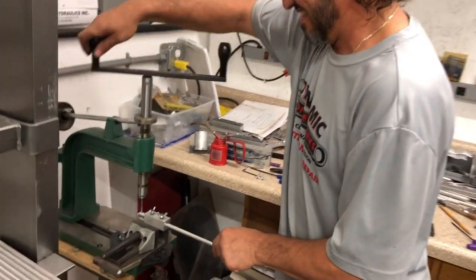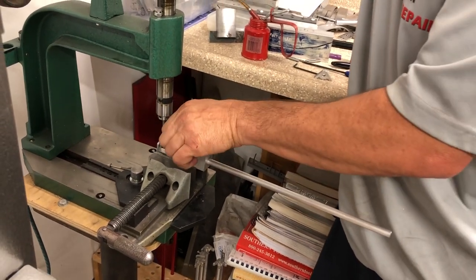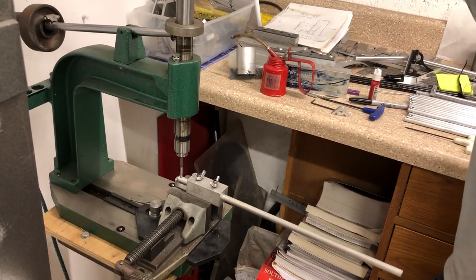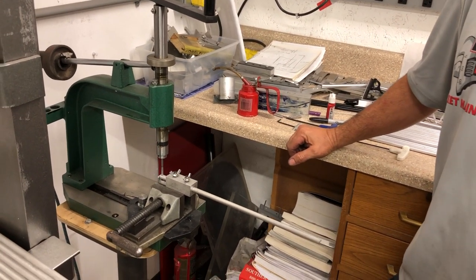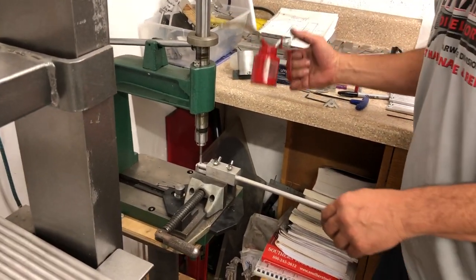We've got a jig made up — it's simple. I slide the lug inside, and this is actually a tap press. Put a little lubricant on it and just go to town — slow and easy.